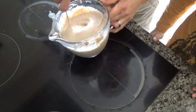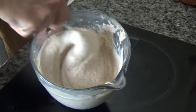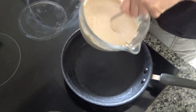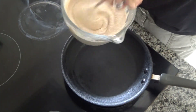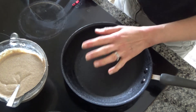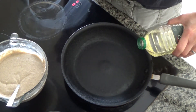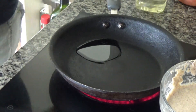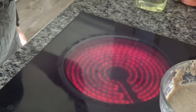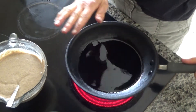The pancake mix is done now and I'm going to get a pan from my cupboard and put it on a high heat. My pancake mix is now done and looking much more like a pancake mix than it was earlier. I've got my frying pan on a high heat and I'm going to add a lot of oil to the base of the pan, as I find the pancakes cook a little better that way. I'm just going to spread this around and leave the pan to heat up.